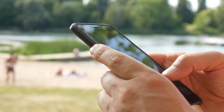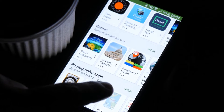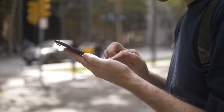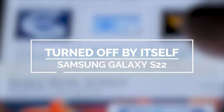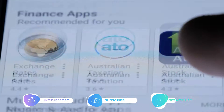As long as your Galaxy S22 doesn't show signs of physical or liquid damage, this problem can be just due to a minor issue with the firmware, which you can fix by yourself. You will only need to do a couple of procedures to make your phone respond again. In this video, we will show you how to fix a Samsung Galaxy S22 that turned off and won't turn back on.